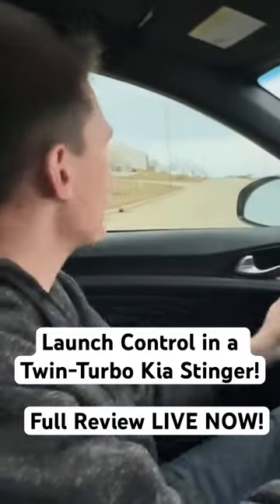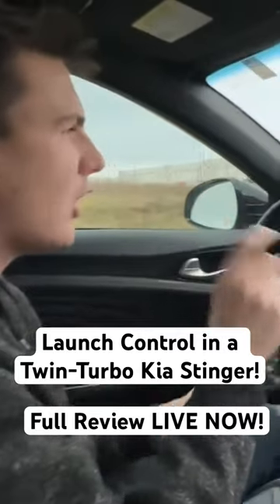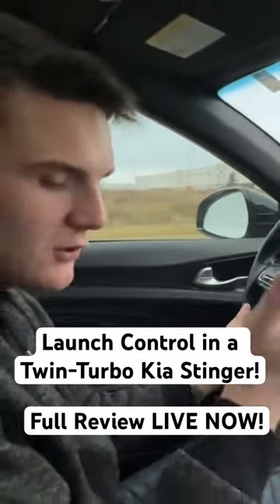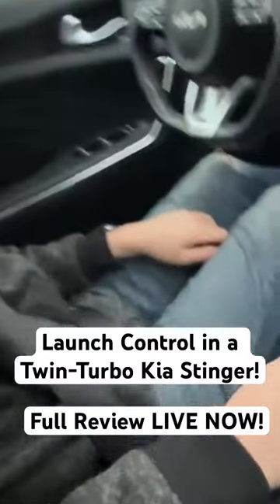I want to show off the launch control feature — that's probably one of the lesser-known features on this. They don't have a bright label launch button, but essentially what you have to do is come to a stop. You've got your nice Brembo brakes — they do great for stopping — and you hold this traction control button.